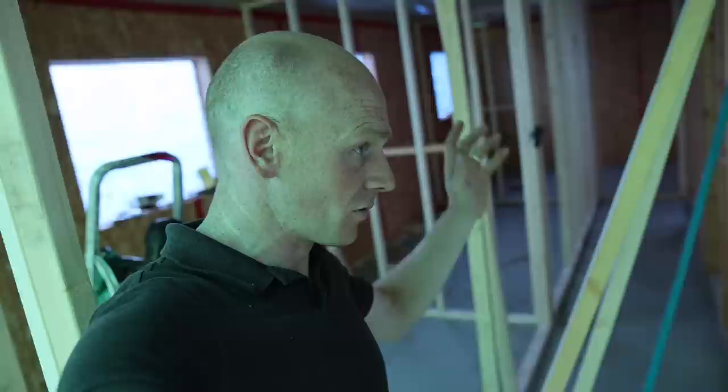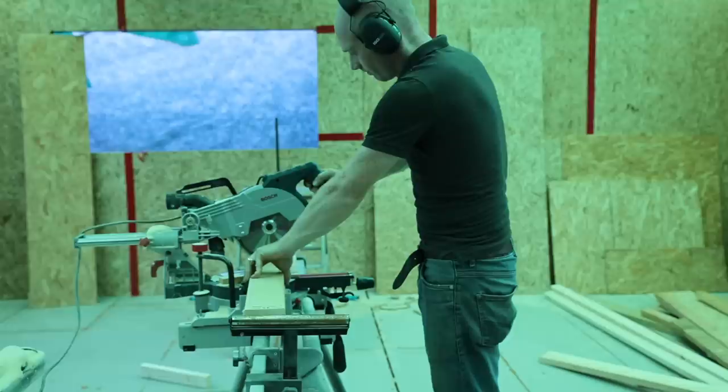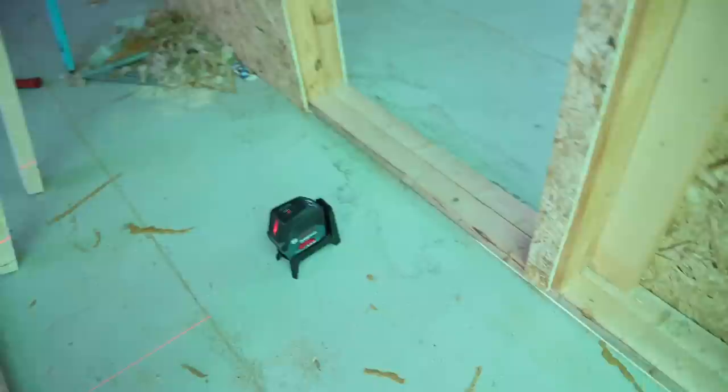Hey folks, we're going to jump straight into getting some stud work done today, get these walls finished, get ready for the electrician, and also have a look at some new toys. We'll talk about laser levels and a couple of the options later on in the video, but for now let's get these last few studs in the hallway.